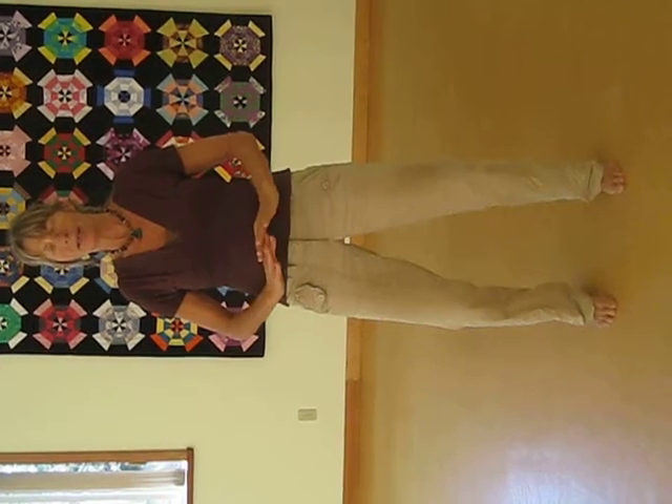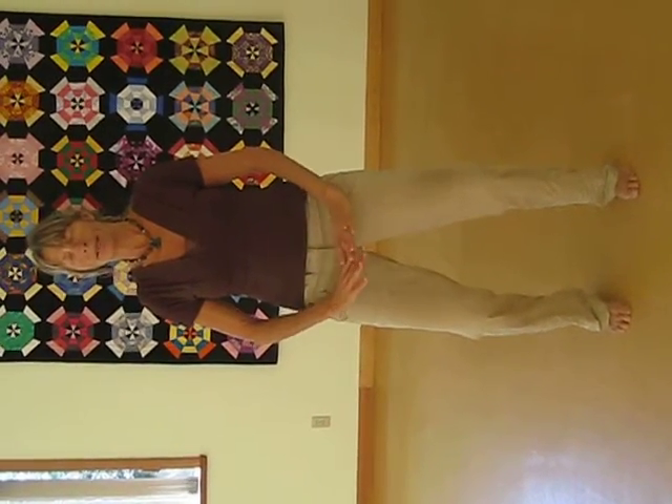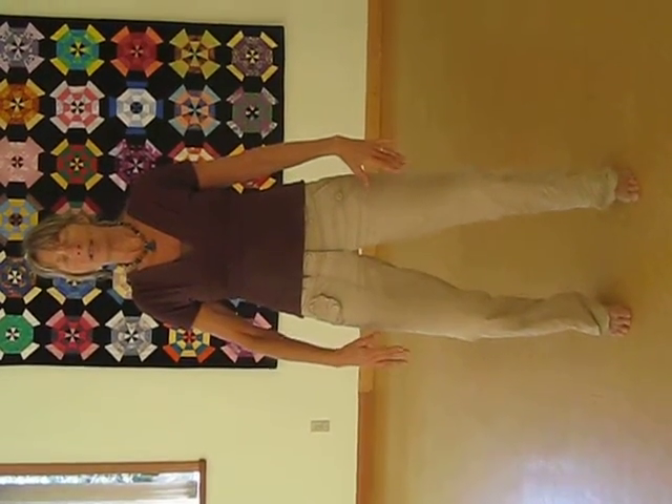Closing your eyes. Opening your heart. Enjoying your life. Flowing in the Tai Chi way.